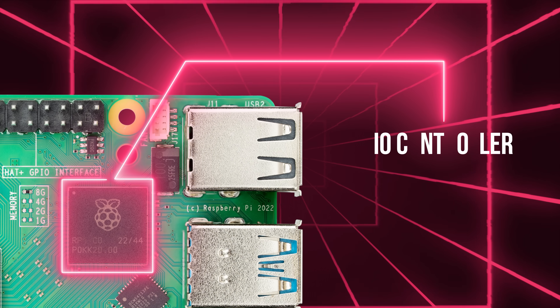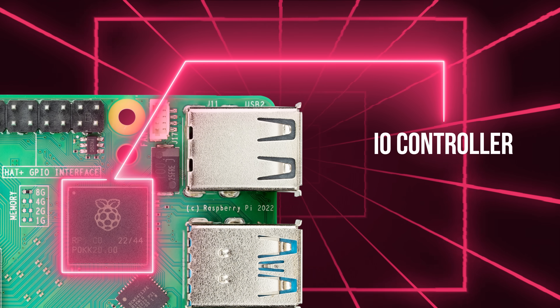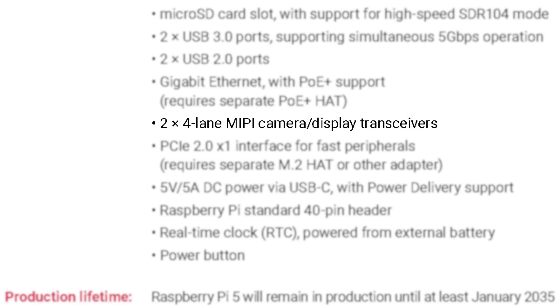This device is called RP1, and it's the IO controller. It provides USB, Ethernet, and now the camera and display interfaces — the MIPI camera and display interfaces. Historically those were integrated onto the main SOC, but on this platform a lot of those IO interfaces have moved off onto RP1. The GPIOs are now provided by RP1, not by the core silicon.